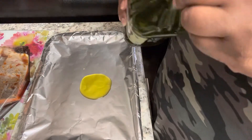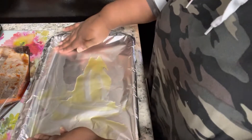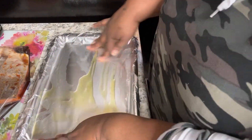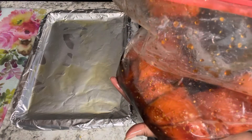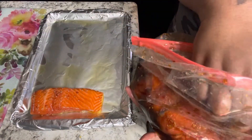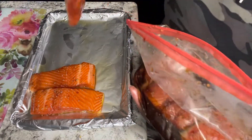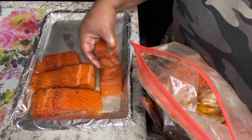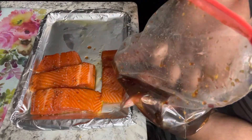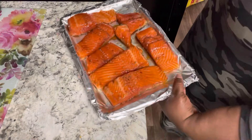This is how I get my skin crispy — I take olive oil and oil my aluminum foil. I always put aluminum foil down when I'm doing trout or salmon because it helps crisp that skin even with the glaze. Now I'm getting all of the trout laid out on this flat surface. You can use a deeper dish if you want — for me this works and it's less cleanup.